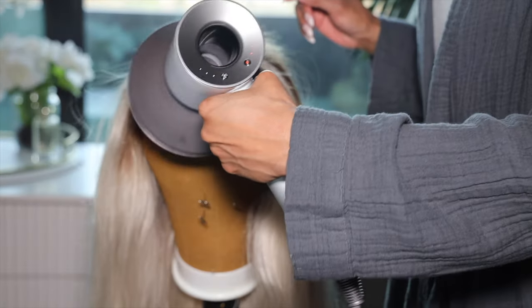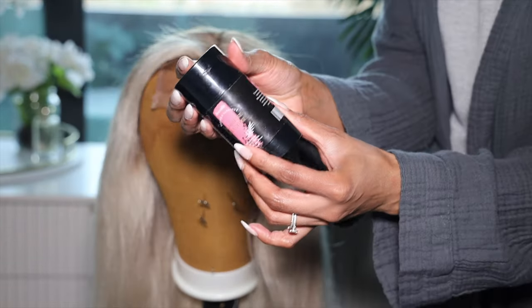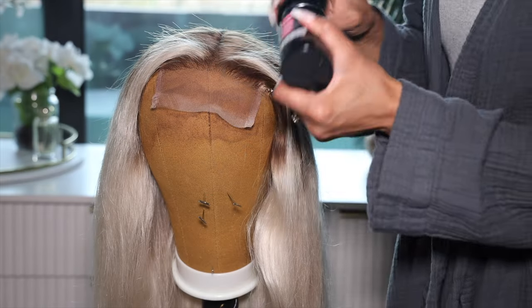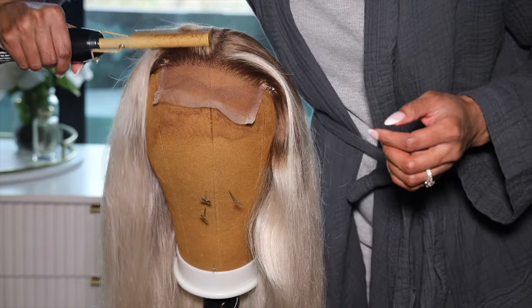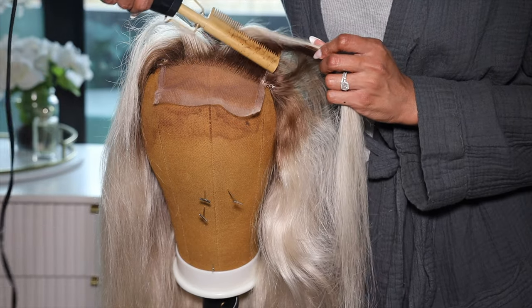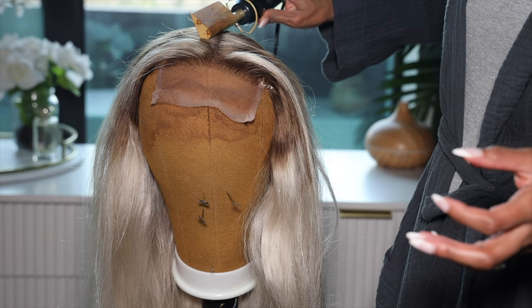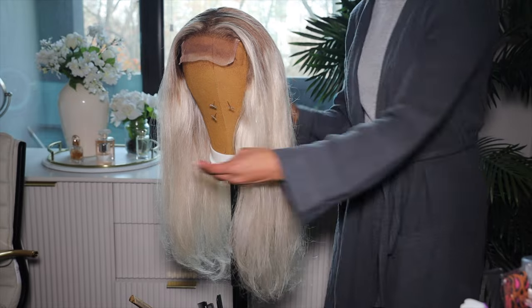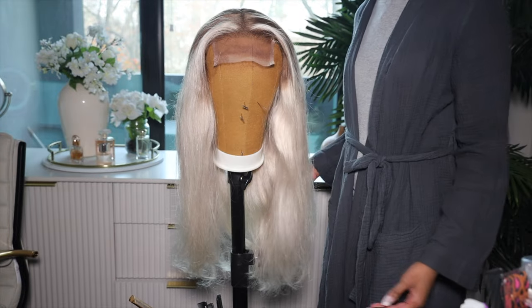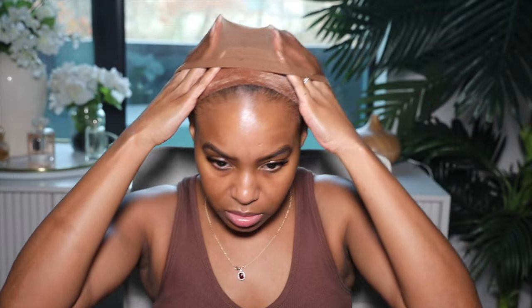I'm going to go ahead and flatten the hairline using my ZLA wax stick to really flatten it and get those flyaways down, then go back in with my hot comb. This is what the wig is looking like — it looks so pretty and lively. I like it better this way without all the curls. Now I can go ahead and pop on the wig using my GEX Worldwide wig grip — you can get it from Amazon. You can kind of tell what the lace is looking like.